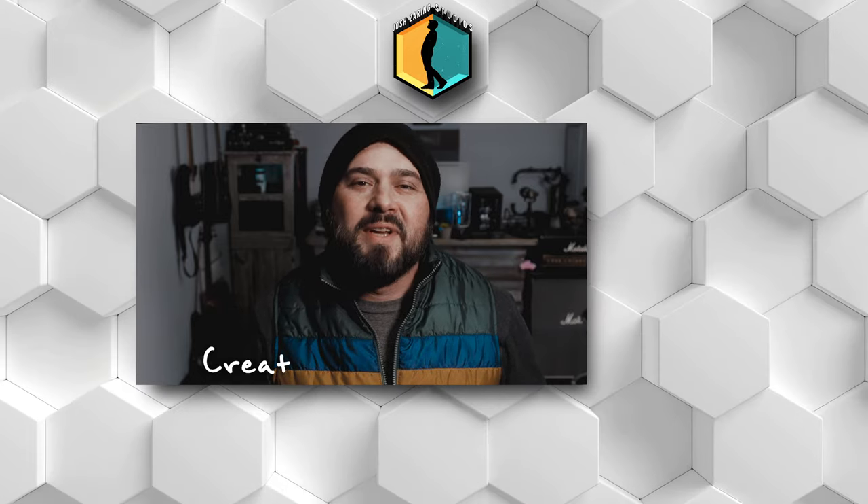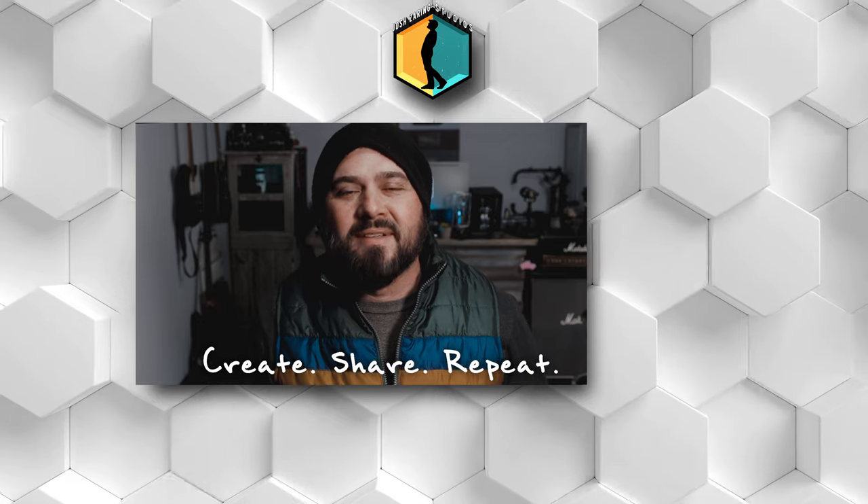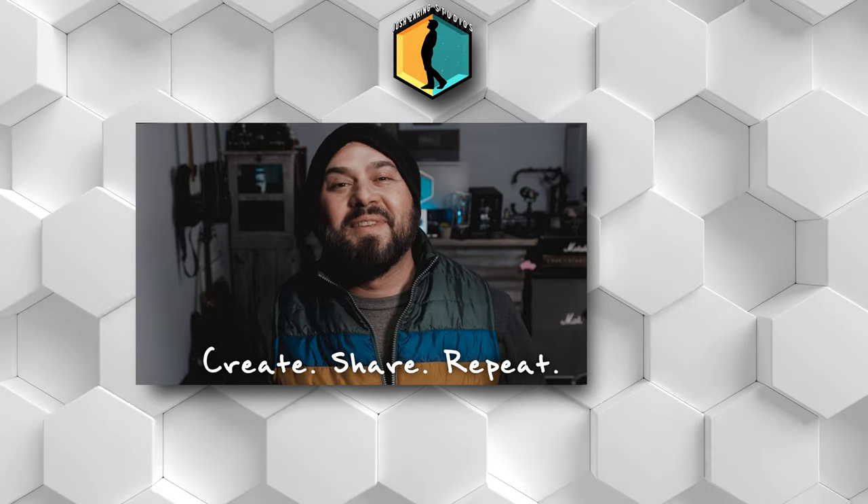I almost forgot to mention — they also come in nice boxes. They are cardboard, not wood or metal, but they are nice boxes and you can store them in there. As usual, the links for these will be down in the description of the video. Thanks for watching. Please subscribe and tell your friends. And remember: create, share, repeat, and keep it awesome. I'll see you next time.